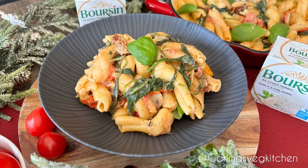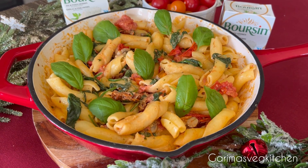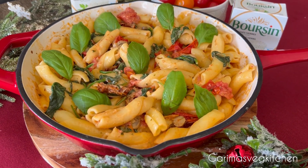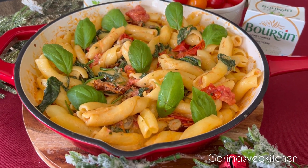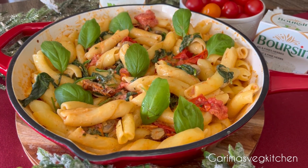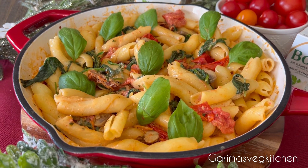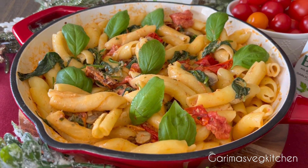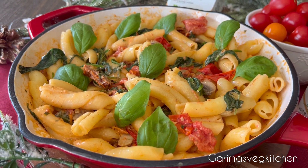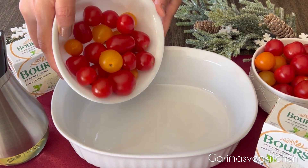Hi everyone! Welcome to my vegetarian kitchen. Today's recipe combines two classics that everyone loves: cheese and pasta. This creamy Boursin pasta with sun-dried tomatoes, spinach, mushrooms, and cherry tomatoes is a dream come true for all you pasta lovers. Whether you're hosting a dinner party or just craving a satisfying meal, this dish promises to impress with its easy prep and incredible taste. Let's dive right in.